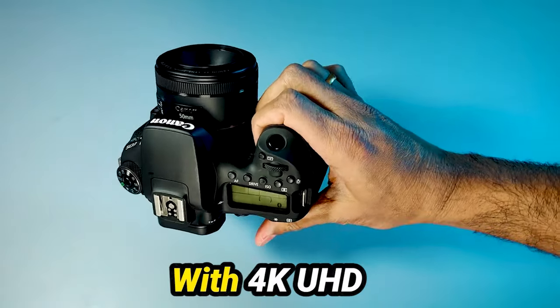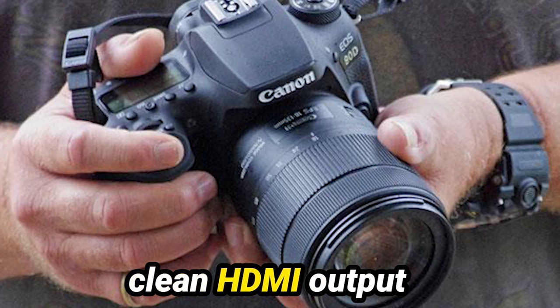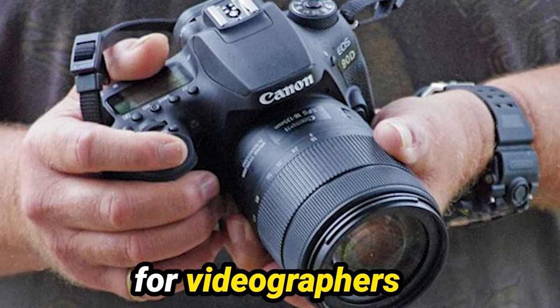But it's not just about stills — the 90D shines in the video department too. With 4K UHD recording, enhanced Full HD capabilities, and features like clean HDMI output and HDR video, it's a versatile tool for videographers as well.